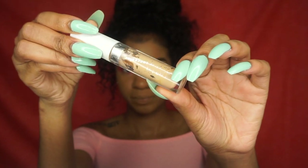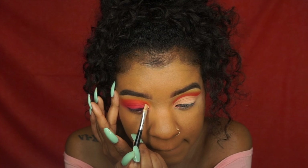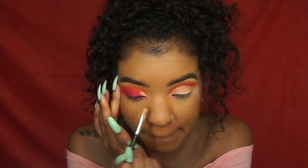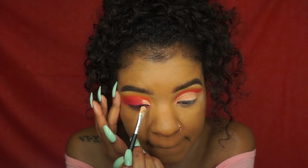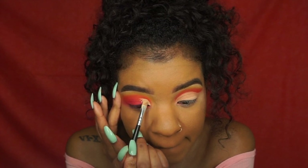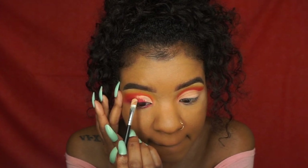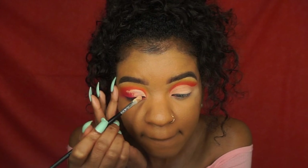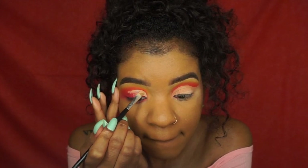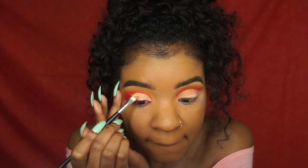Now I'm going to cut my crease with ColourPop concealer — I think it's Golden 40, but it'll be in the description box. I look up as I apply because I have hooded eyes. If you have hooded eyes, you know the struggle is real, so I look up to make sure the concealer isn't going to transfer. Then I'm just cutting out my crease because we're going to do a cut crease. I am obsessed with cut creases.